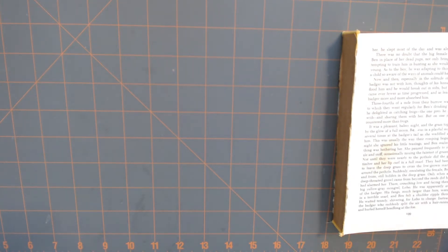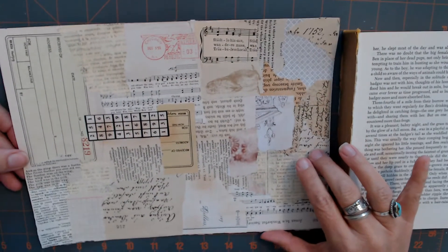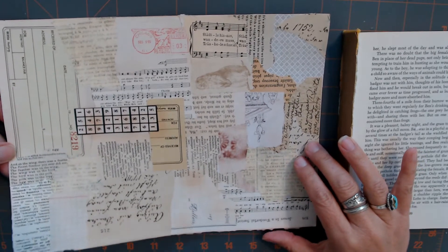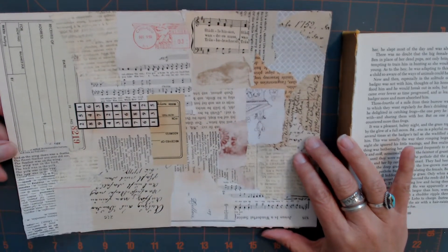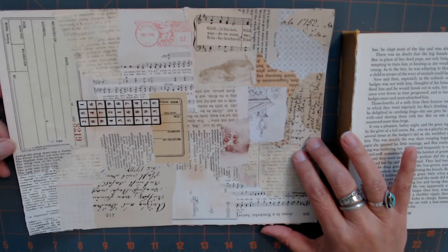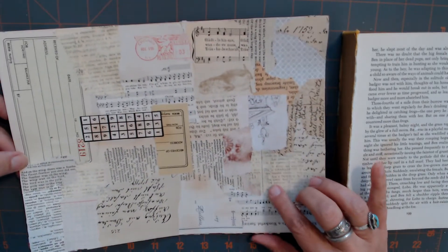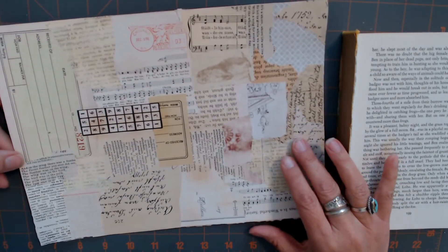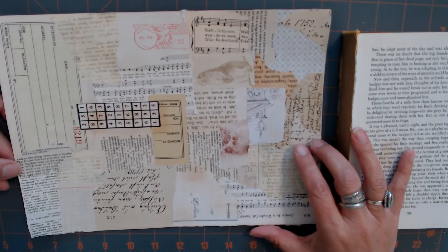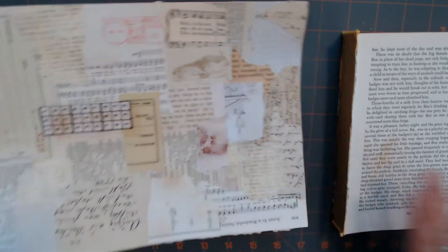I decided to go ahead and make a neutral one. I'm going to make some smaller tags for smaller journals with this, but I'm not going to cut it up. I'm going to save it — I've scanned it so I can use it over and over again as a background. It won't look the same depending on what you put on the front of it, so I'm going to save this one and reuse it.